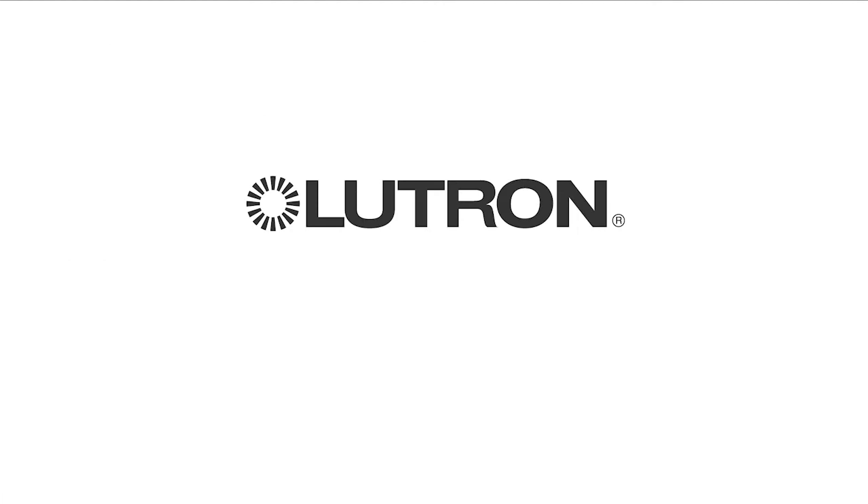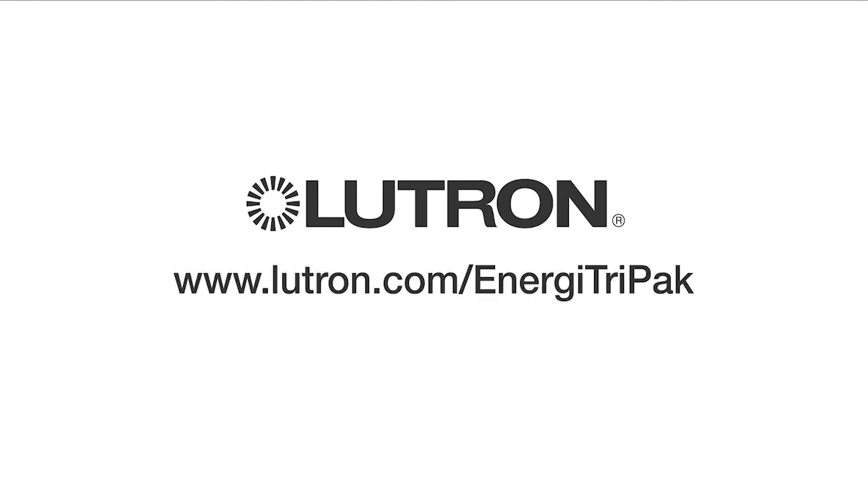For more information on ENERGY TriPak, please visit www.lutron.com/EnergyTriPak.